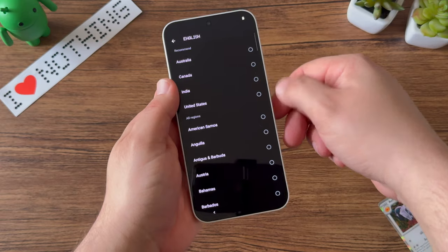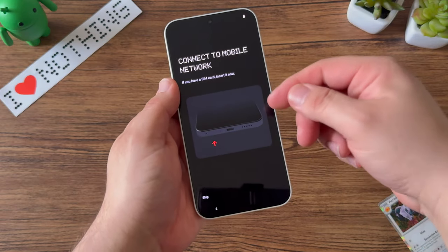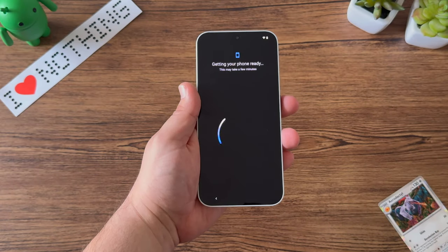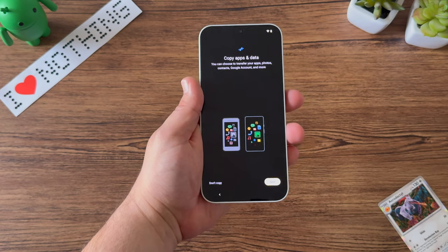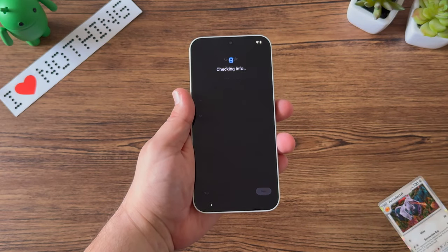Jumping into the setup, we'll select English and United States and move forward. As mentioned, you need a physical SIM card — not an eSIM — to set up this device. Currently using eSIM, I'll need to run to my carrier shortly to get a physical SIM. I'm not going to copy any data over; I like to set up all of my Android devices right from scratch.